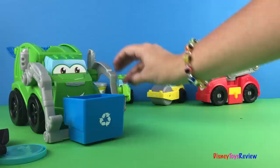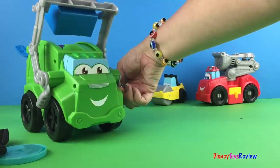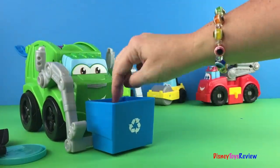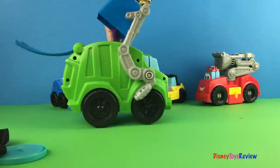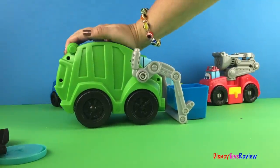We pop open our lid and we dump our Play-Doh right inside like that. Let's try it again. We dump our Play-Doh all inside like that. Now we close it tight.